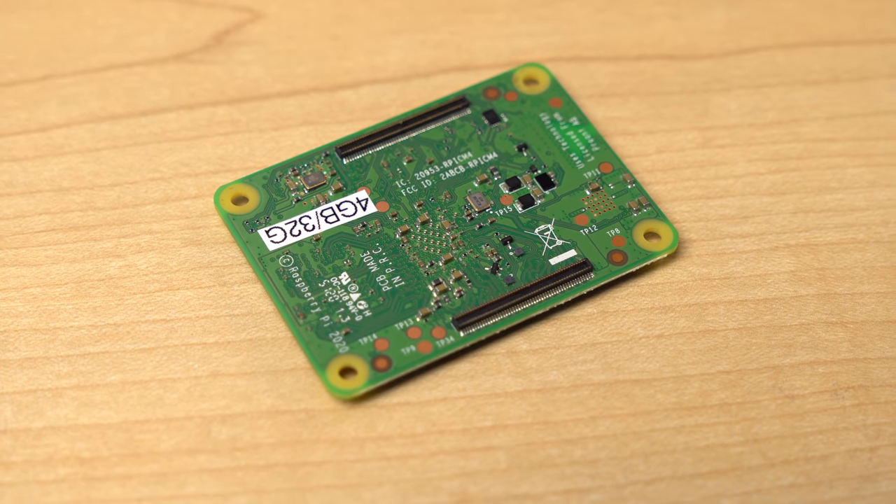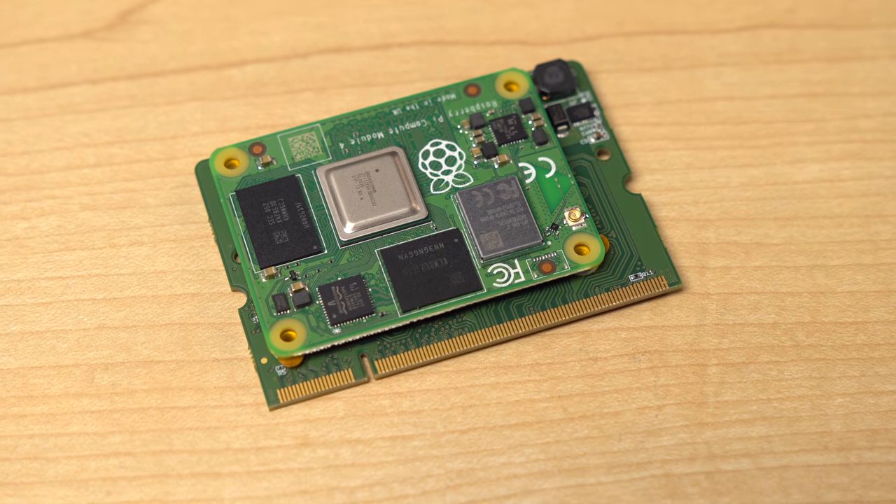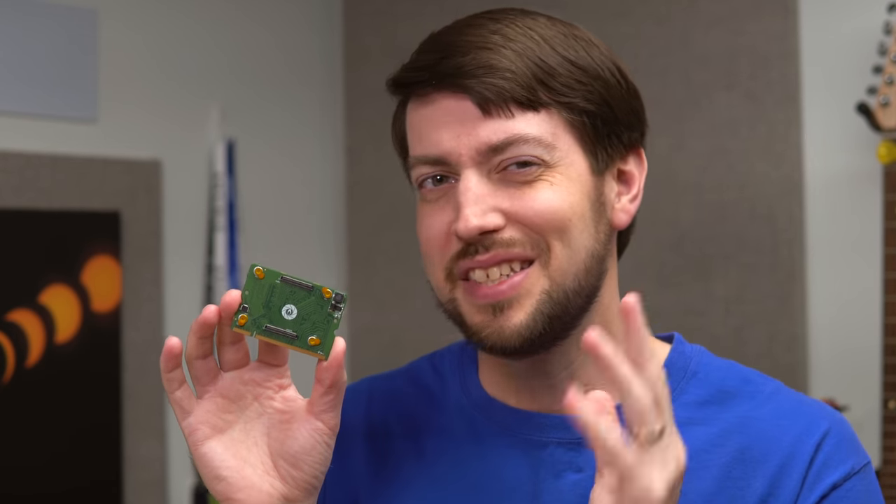The Compute Module 4 came along with these two 100-pin board-to-board connectors, and the new setup allowed for PCI Express, Gigabit Ethernet, and more, all through the same number of pins. There were adapters like this gumstick CM4 adapter that tried to adapt the CM4 to a CM3, but they just didn't work with many boards.